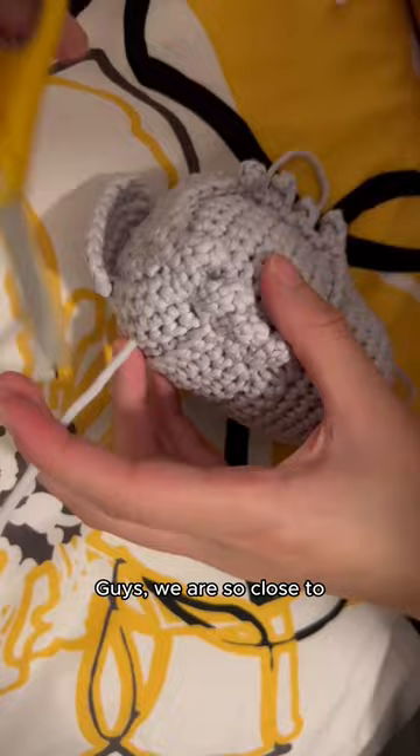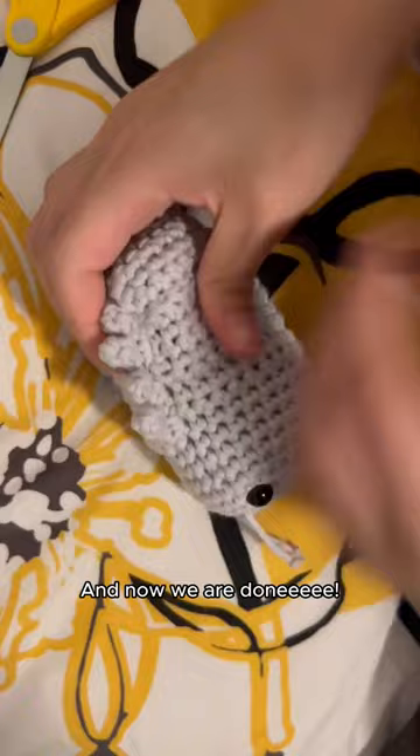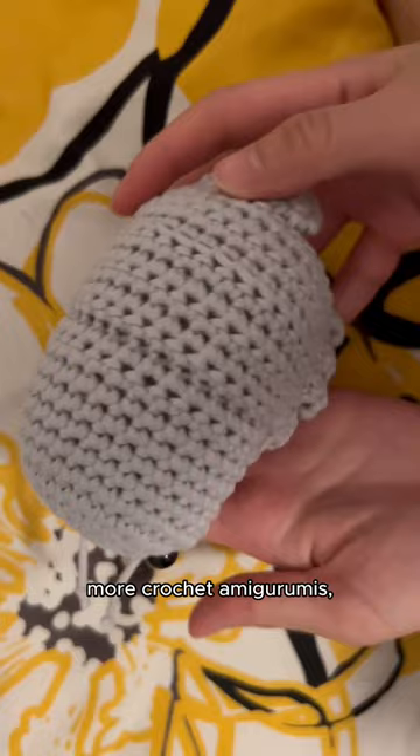I just have to cut this string and now we are done. Oh my gosh, it looks so good! If you guys think I should make more crochet amigurumis, definitely subscribe to my YouTube channel.